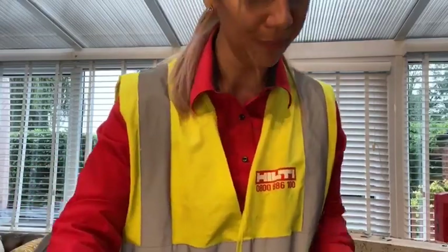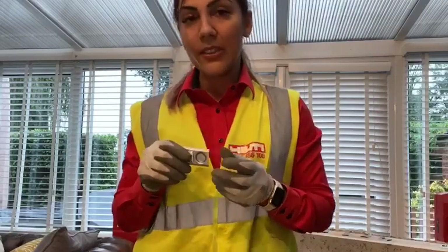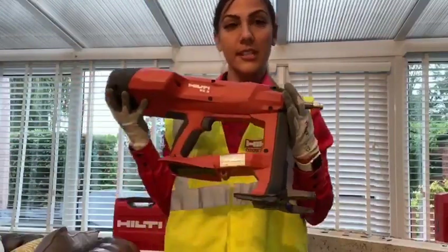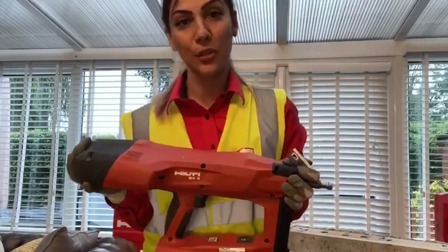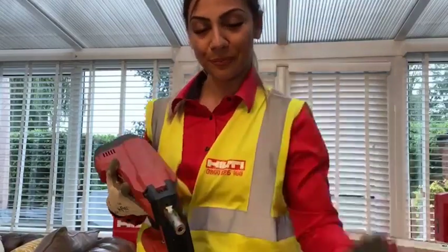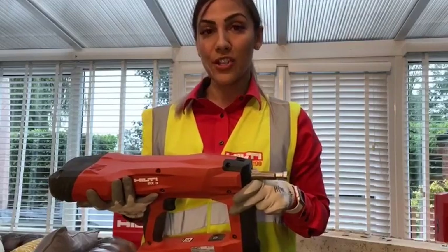Any questions, feel free to pop them in the comments below. The new fixing we have here is the fire rated cable tie mount, which we call the XMCT. This has been designed to be used with our BX3, which is our battery operated direct fastener. The benefits to this particular tool is it's powered solely by the 22-volt battery platform — the same battery used earlier for the SF-4 — so you don't have to mess about with any gas or cartridges on site. The benefits are less noise, no vibration, and it's virtually dust free.